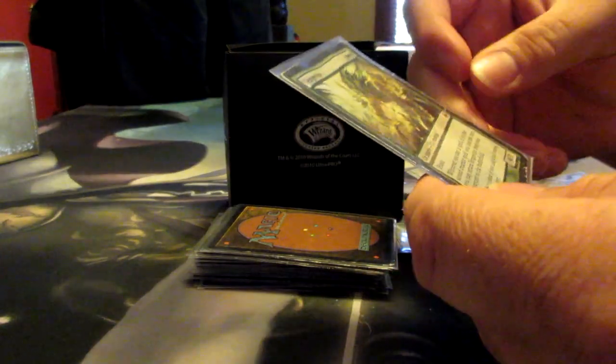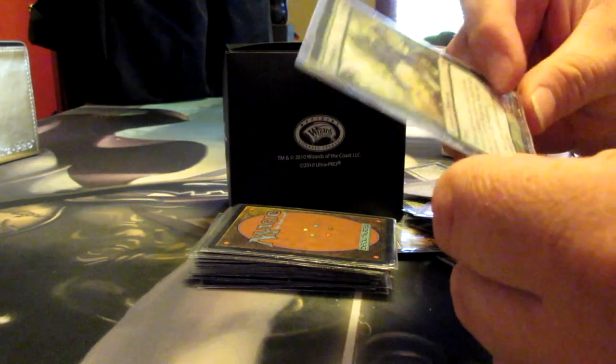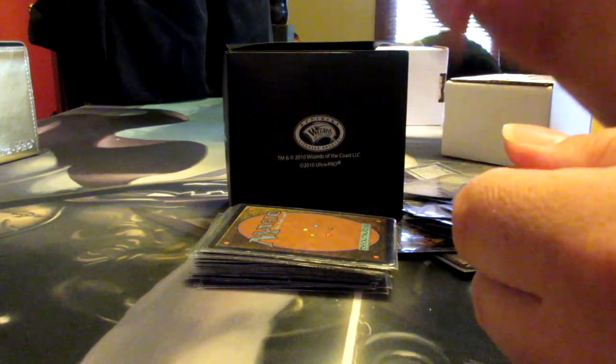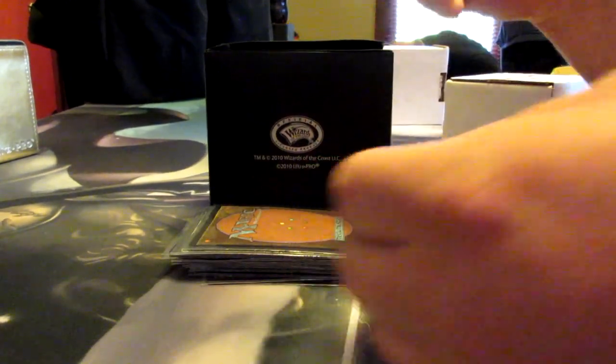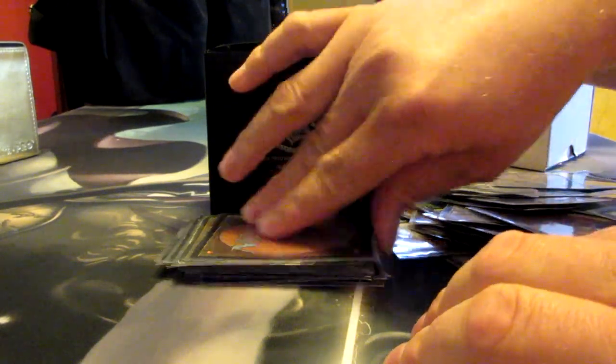Aluren — hi! You guys remember when this was worth a lot of money? Yeah, I do. I think this probably got destroyed around that time, so it's sort of doubly tragic. He's okay. That taps for mana. That's a swamp. The mana base here is entirely based on which basic lands I had that were busted up, and I have a lot of swamps for some reason.